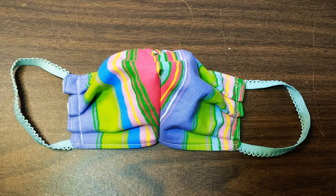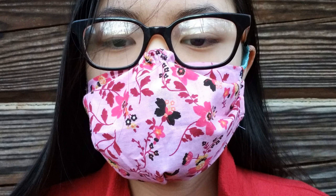And guess what? You're all done — you finished a mask! You did a thing. Awesome. Give yourself a pat on the back.